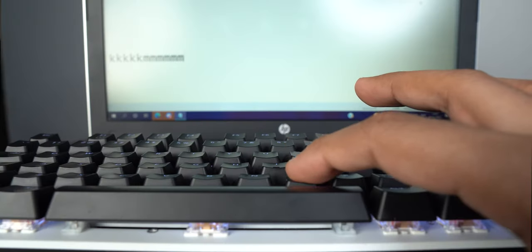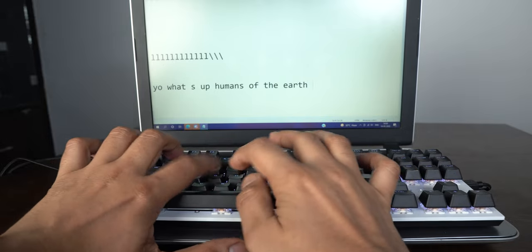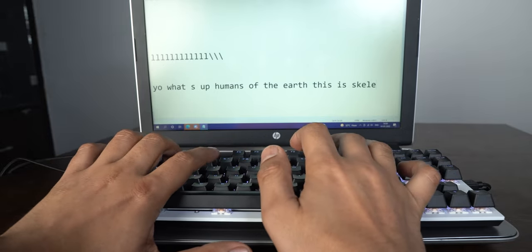What I loved and still love is the actuation force on these Gateron red switches. The keys feel so feather-light that I can happily use them all day long. Typing a lot with these Gateron red switches has been a pleasant, almost completely frictionless experience.